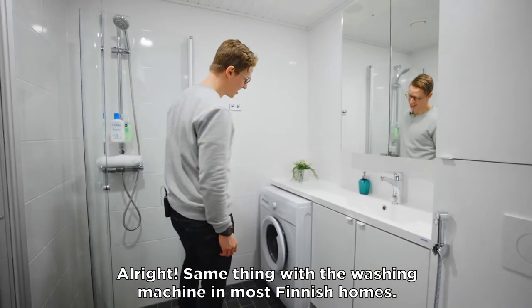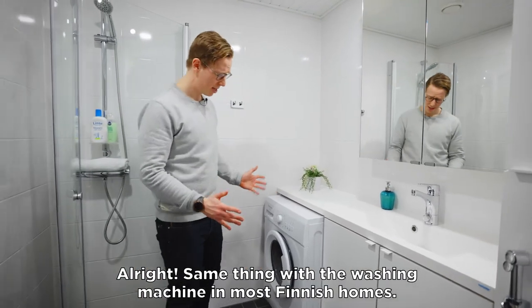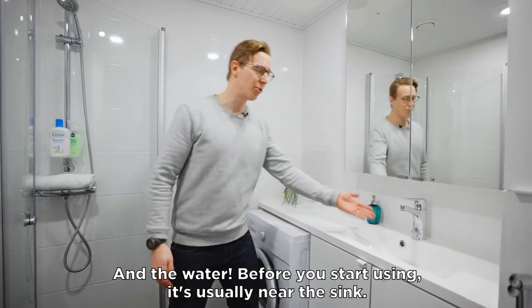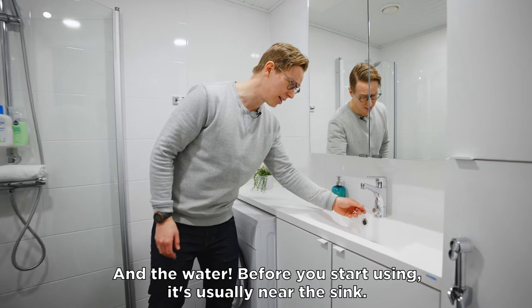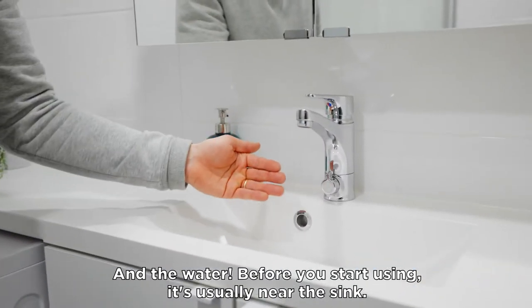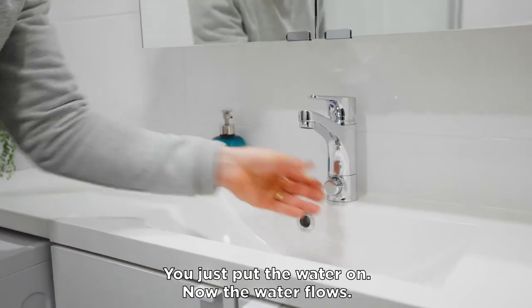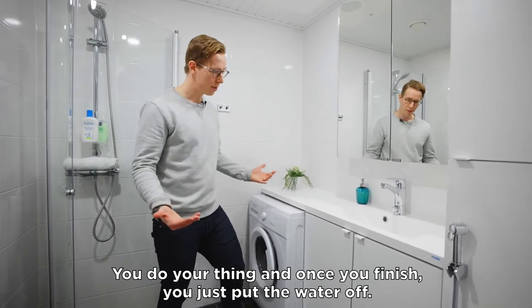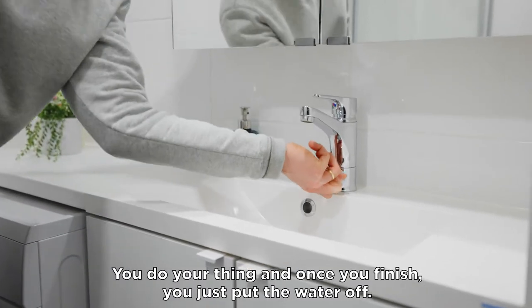Same thing with the washing machine. In most of the Finnish homes, add the water. Before you start using, near the sink usually, you just put the water on. Now the water flows, you do your thing. Once you're finished, you just put the water off.